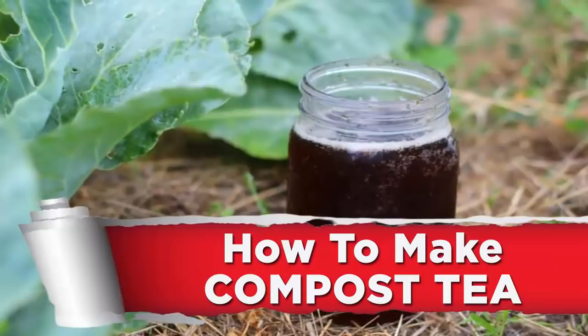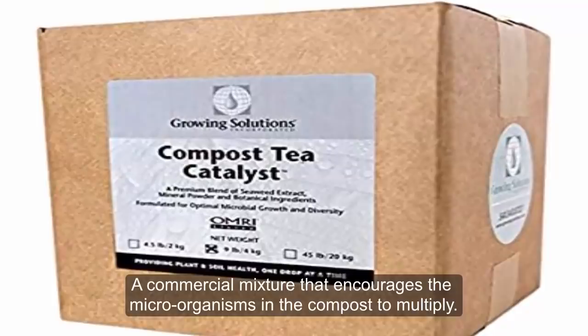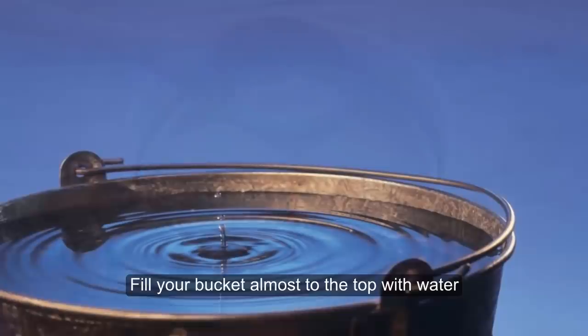How to make compost tea. Ingredients: a 10-gallon bucket, an aquarium pump, high quality compost, a sachet or brew bag to put the compost into, water, and a compost catalyst — a commercial mixture that encourages the microorganisms in the compost to multiply. You can also use a cup of molasses.